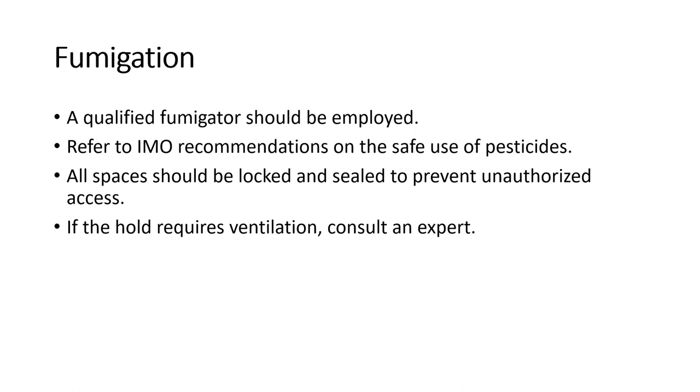Charterers and shippers may require cargo to be fumigated. If fumigation is to be done during the voyage or before or after loading, full and clear instructions should be received from the charterers and shippers. These instructions should refer to product data sheets and correct procedures and safety advice, including application dangers, methods of handling, requirements for personal protective equipment and monitoring equipment. You can also refer to the IMO recommendations on the safe use of pesticides on ships. Make sure you carry out a risk assessment before applying pesticides or starting fumigation.